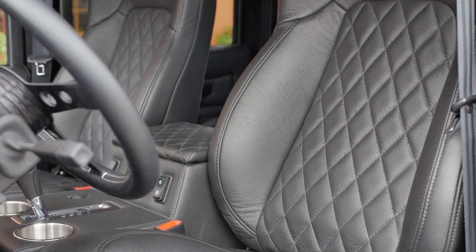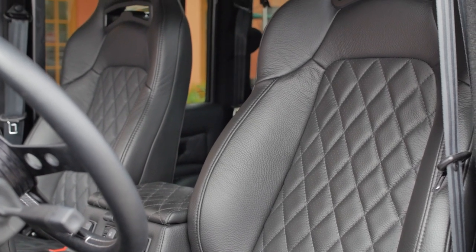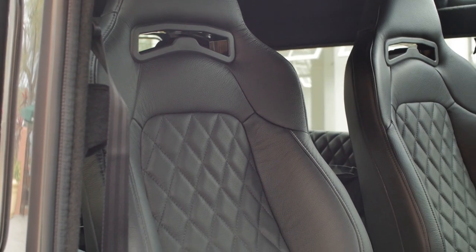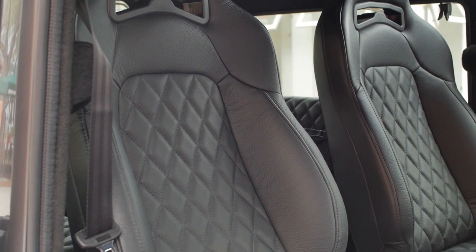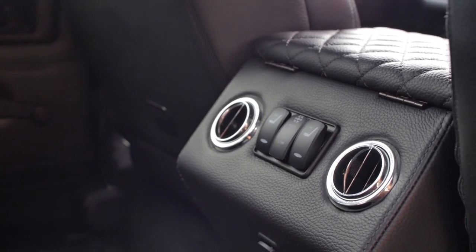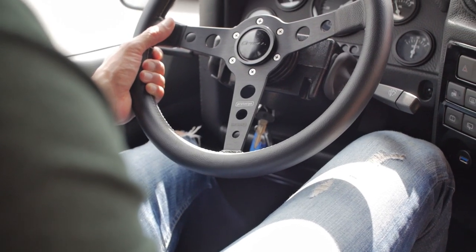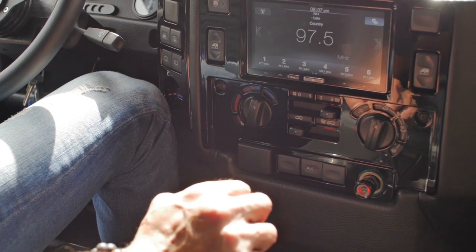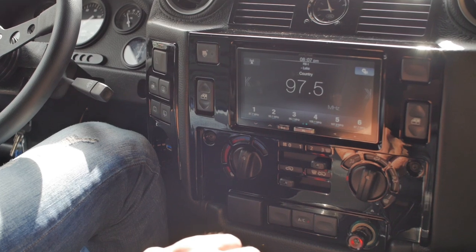Inside, Spartan features heated and ventilated Corvo trail cat seats in the front and mid-row section. The seats, dash and door cards are wrapped in Torino caviar leather and stitched with a diamond design. Spartan also features a JL Audio sound system and Alpine head unit that features Apple CarPlay.